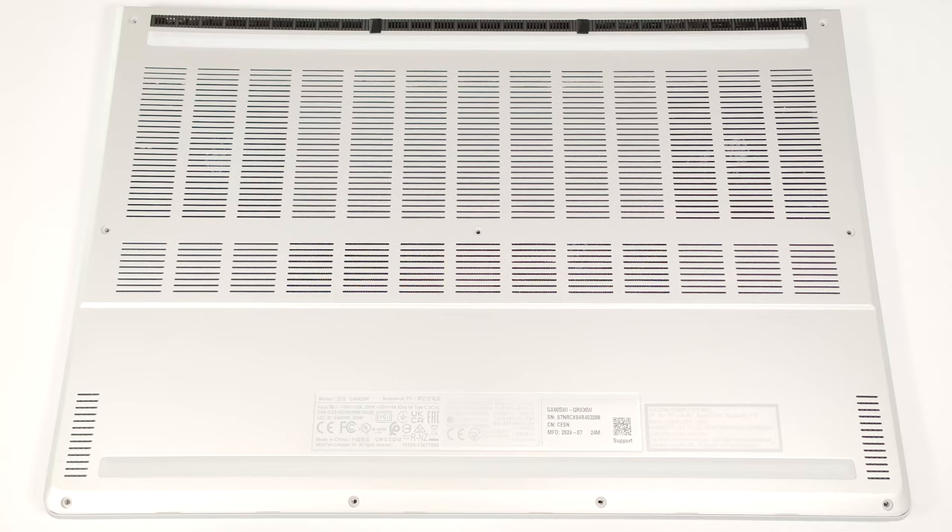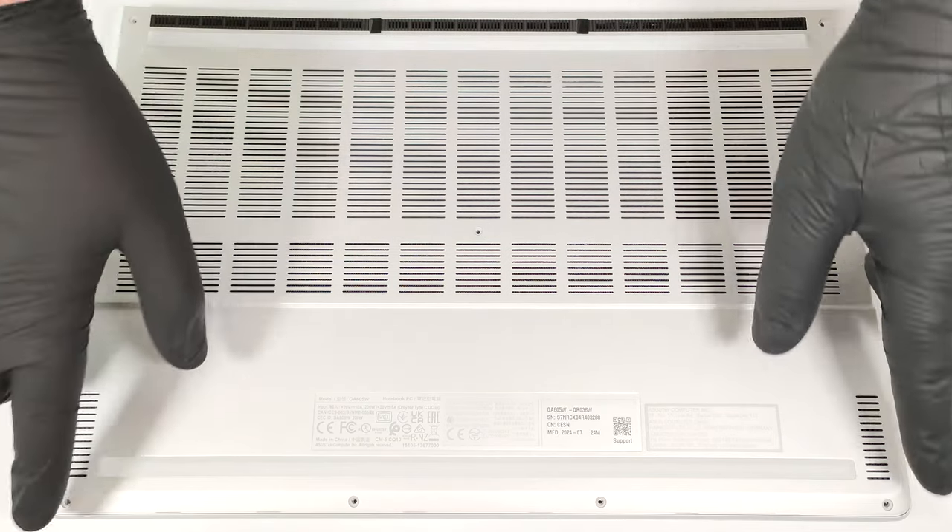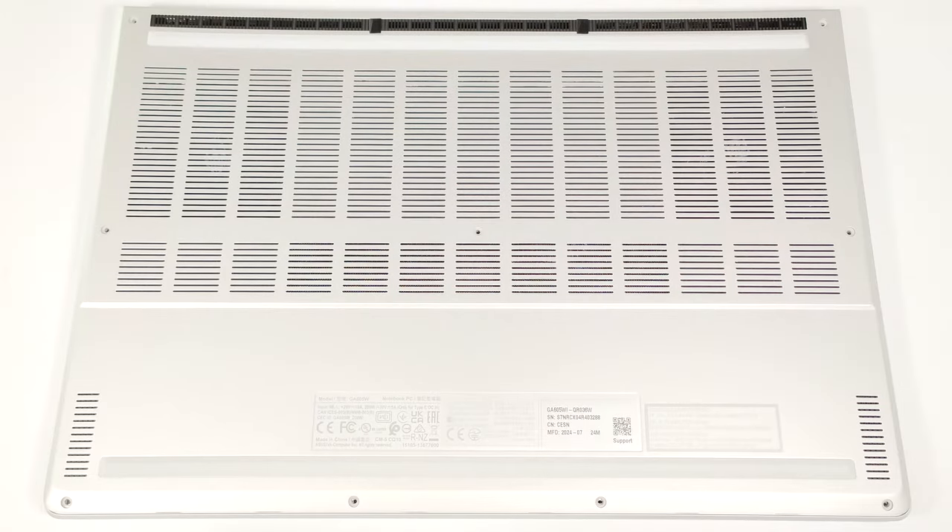To gain access to the internals of this thin gaming device, you have to undo 11 Torx head screws. The top two in the middle are hidden underneath rubber caps, so you must unglue them first.